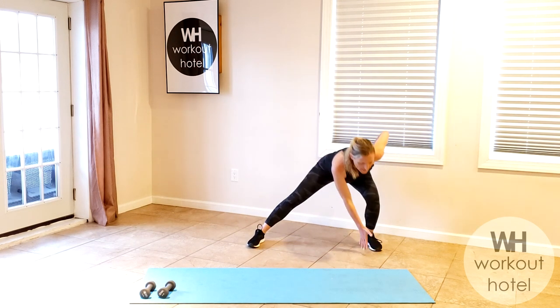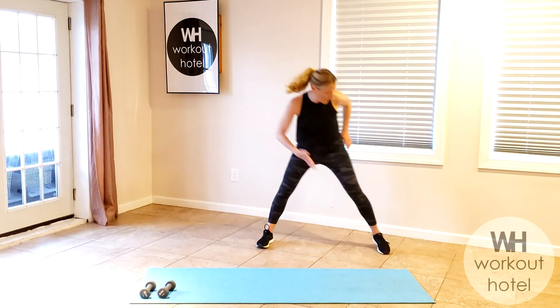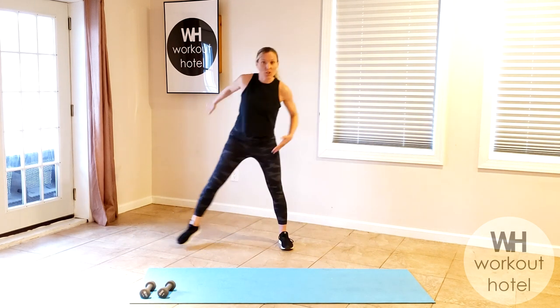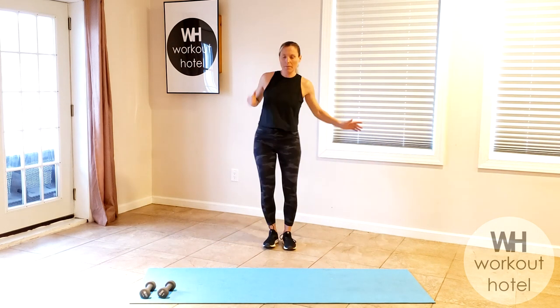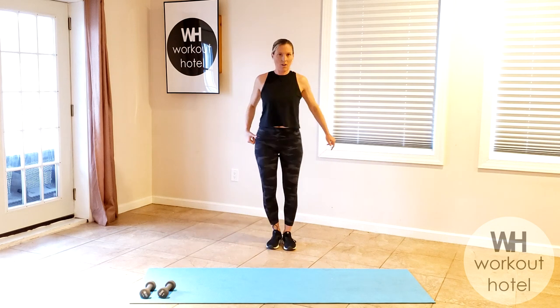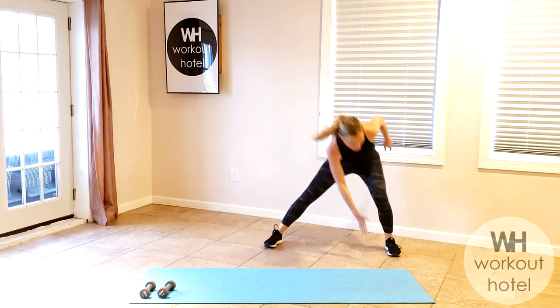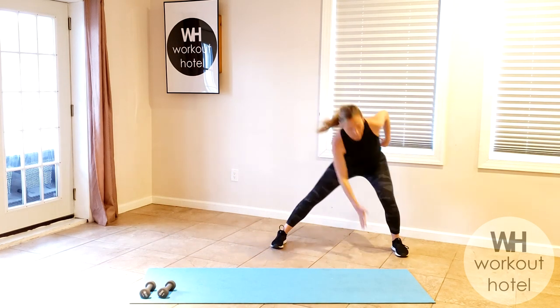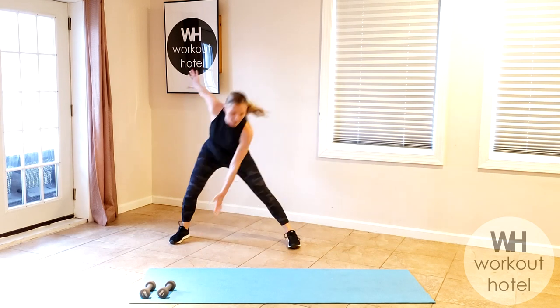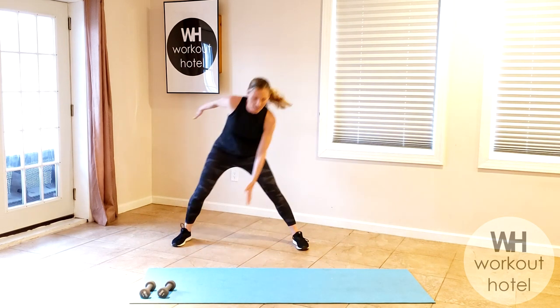We're going to step out to the right side and a little switch to the left. Hope everybody is having a good day so far, starting your week off right with a workout — a little bit of a sweat session. Let's go four more: four, three, two, and one.